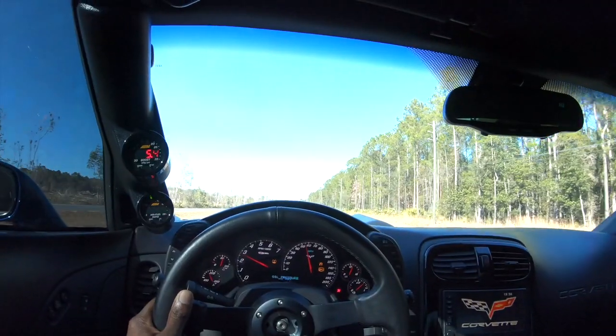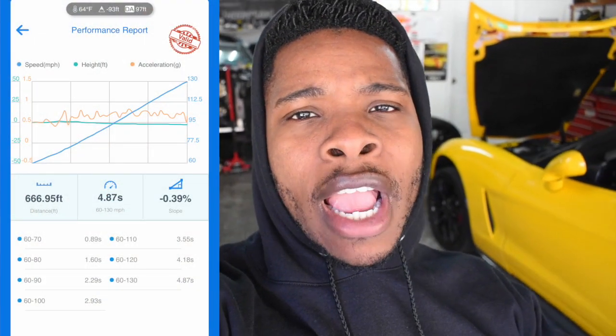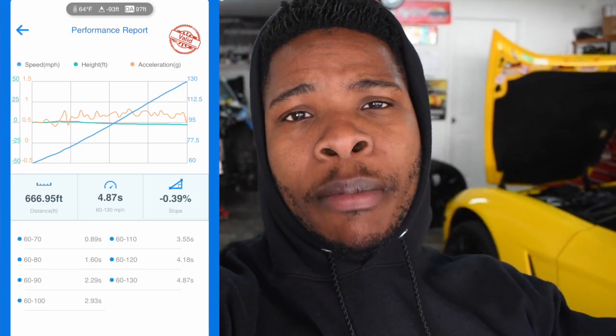G Gavin here and welcome back to the channel. On our last video we made our first attempt at recording a 60-130. We started in 3rd gear right around 27 RPMs, ended up spinning at the top of 3rd gear each attempt. Our best time ended up being a full 8, which isn't too shabby considering we started at a very high gear, very low RPM, and spinning the top of third gear as well.